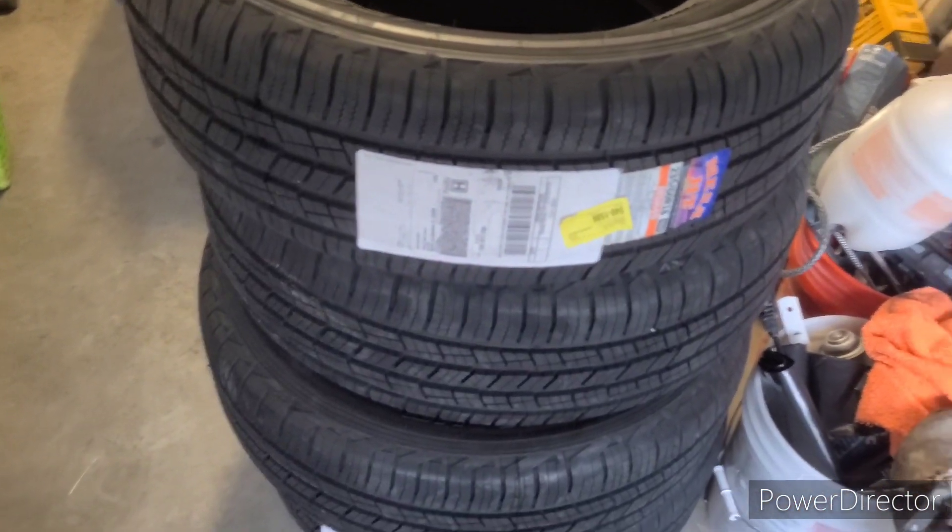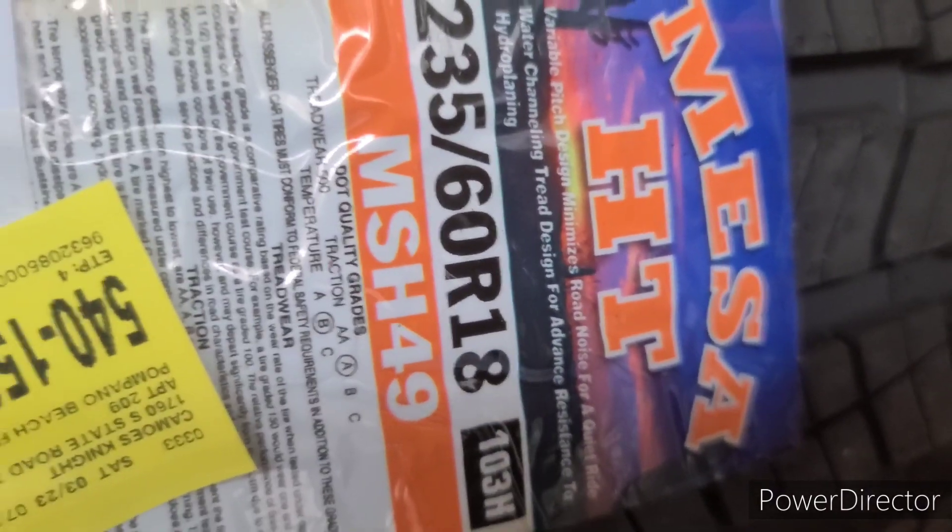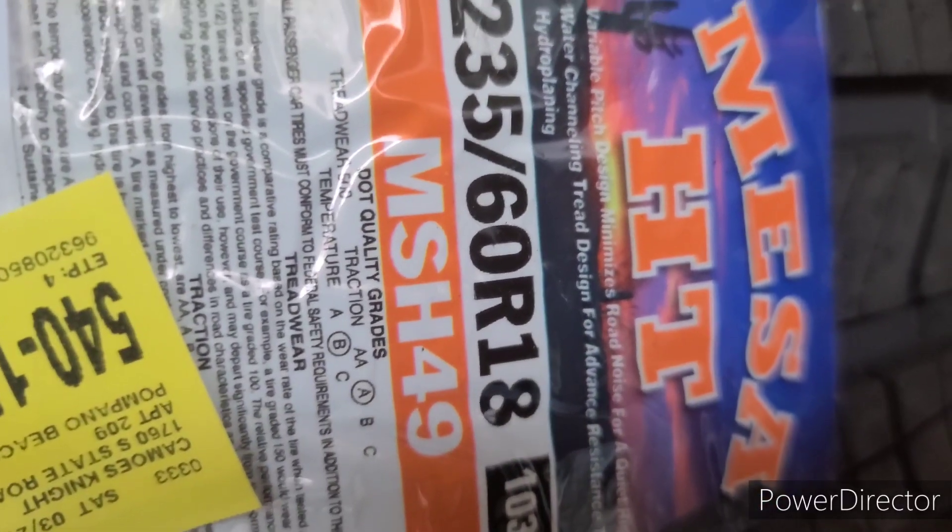I'm in the garage right now, that's why you see shoes and tools all over the place. She needs some new tires, she sent me the money and I went on Walmart to check them out. Any other tires are gonna be expensive. Look at the treadwear — not bad. Here they are: Mesa HT, and that's the tire size. These were made in 2022.